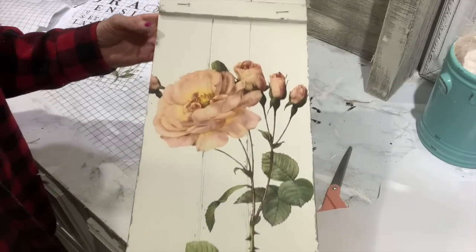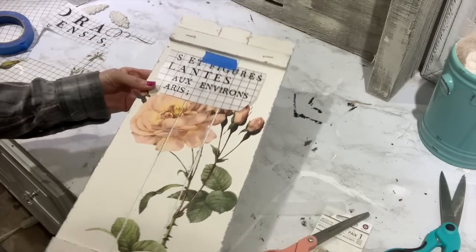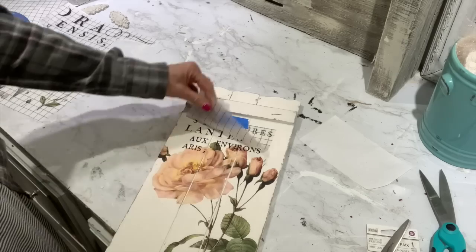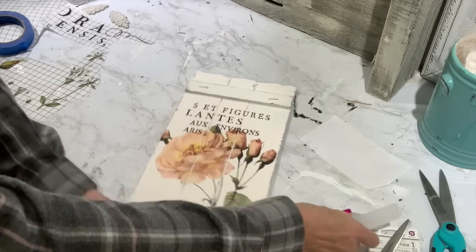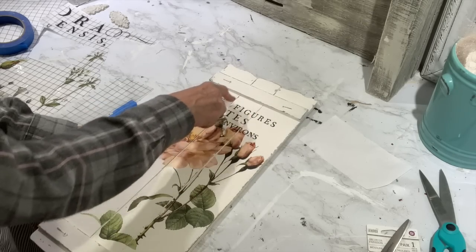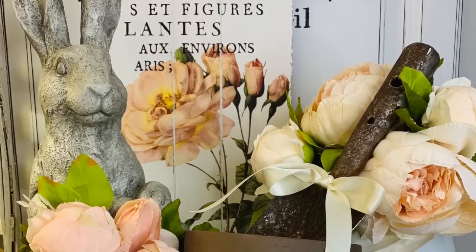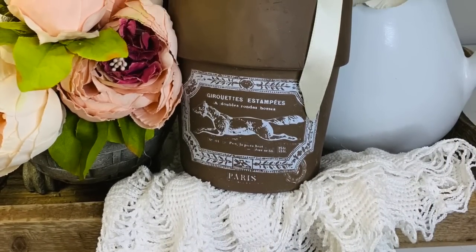I went over the side with the transfer because it all didn't fit on the front, and I love that little detail when it goes over the side. Now I'm adding some French writing from the same sheet as the floral in the same book. I just go back over it with the transparent paper to make it adhere really well, then work the transfer down into those little divots of the palette for more of that distressed look. For $3.99 we've got a great little piece for our spring decor!